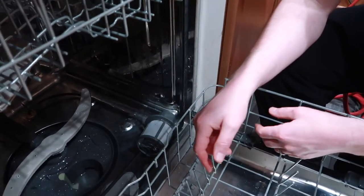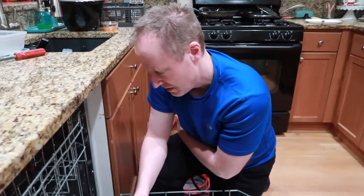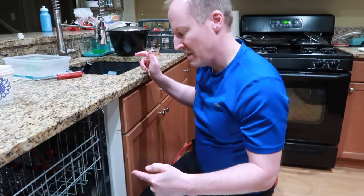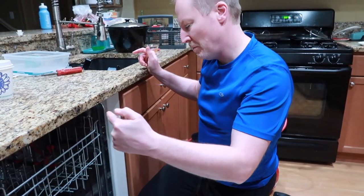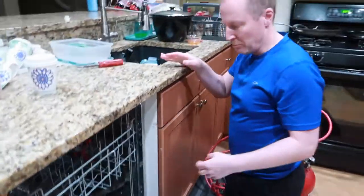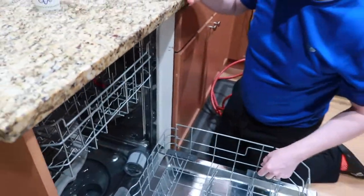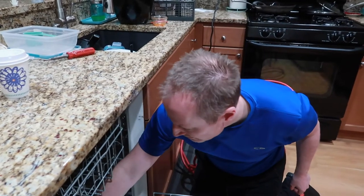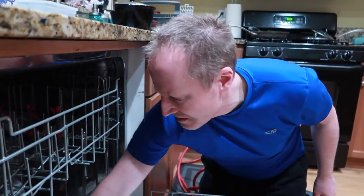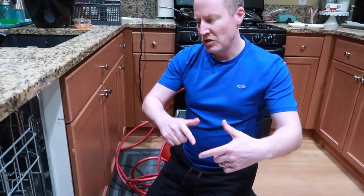The amount of work on the dishwasher this year has been ridiculous. All Jason can think is that maybe the valve was loose and they just didn't know it. They're going to run it and see what happens, otherwise might have to take it out and check further.